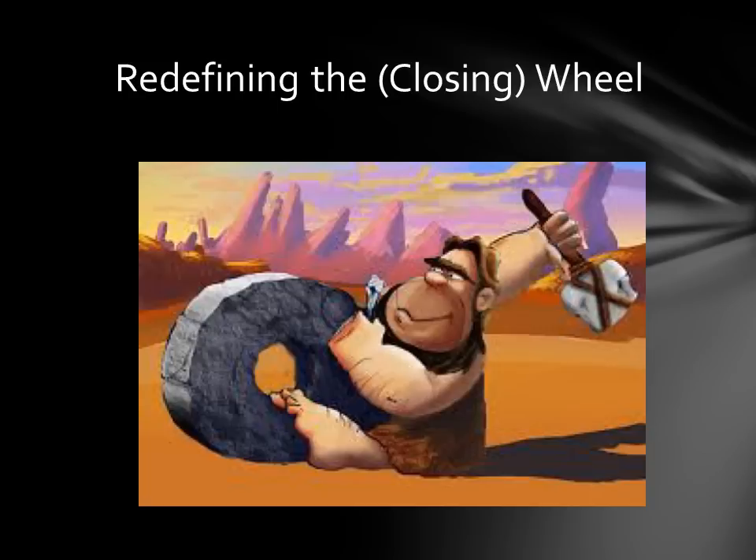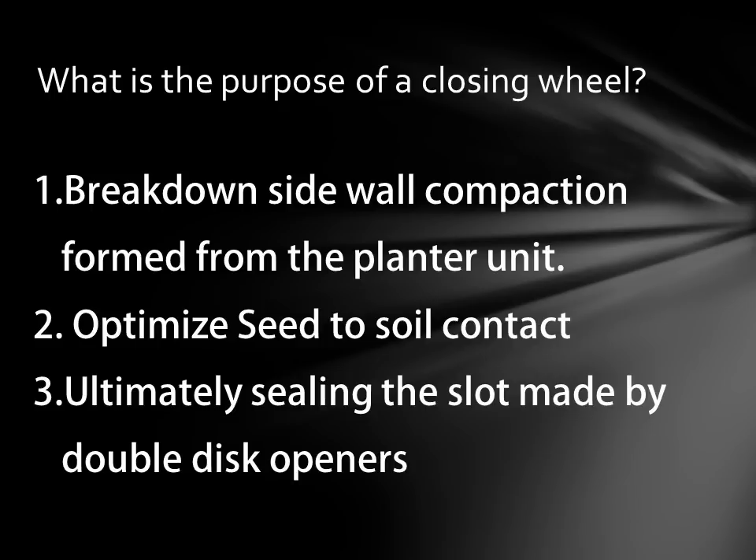Today we're going to go over the top three reasons and topics that you should look for when deciding what closing wheel would work best for your operation. There are three things you should consider as to what the purpose is for a closing wheel. Number one, you want it to break down that sidewall compaction formed by the planter unit — basically you want it to seal that slot. Today's regular conventional rubber closing wheels don't always do that in every condition; some conditions they do.